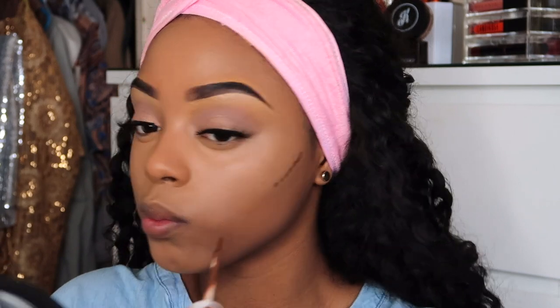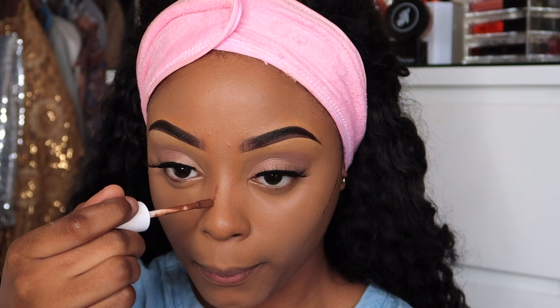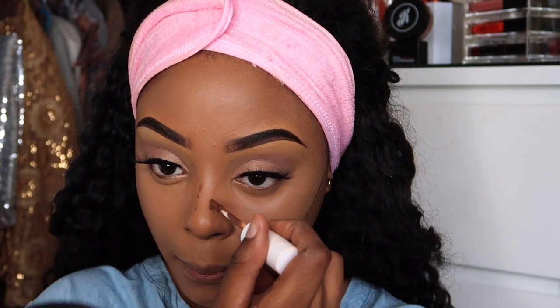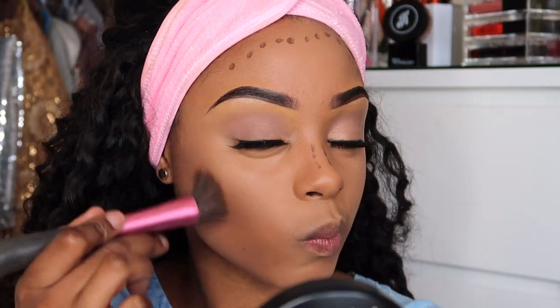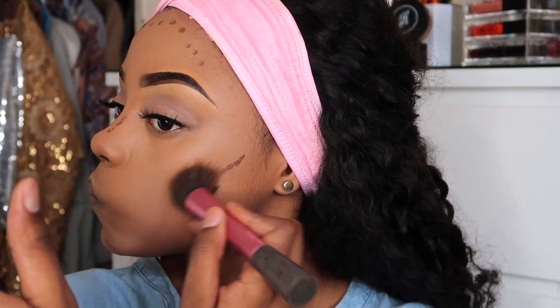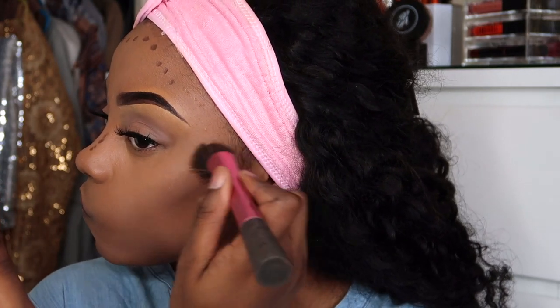Using a darker shade of the concealer, I'm now contouring my face. As you can see, I'm creating dotted lines on my face as opposed to just sweeping it across, because these concealers are so pigmented you don't want to apply too much product. When contouring, I prefer to dot it on to be on the safe side.